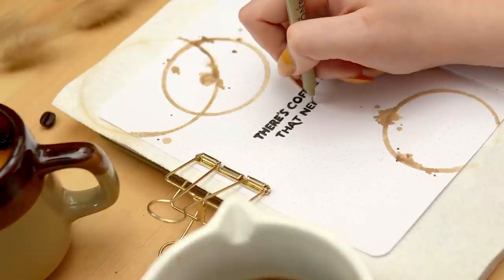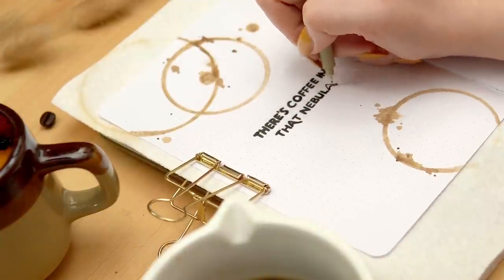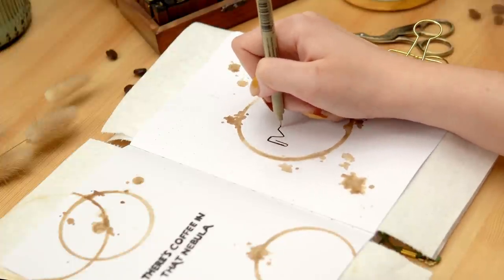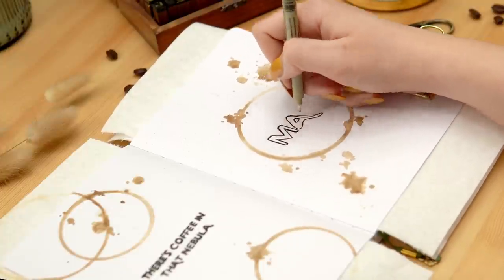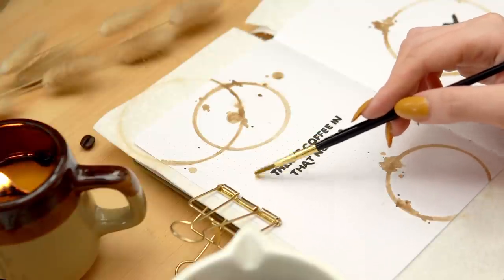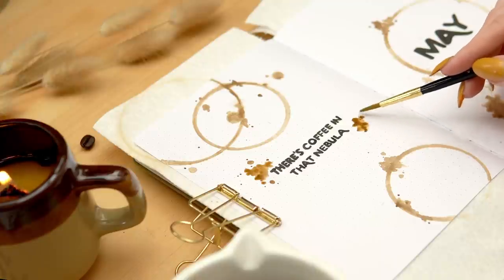This is one of my favorite Star Trek quotes of all time. Janeway's obsession with coffee is iconic — I even have a coffee mug inspired by her. Since my husband and I are big Trekkies who always watch Star Trek together, this quote felt necessary. Once I had the lettering in, I added more splotches here and there to fill out areas that felt a little empty and add emphasis.